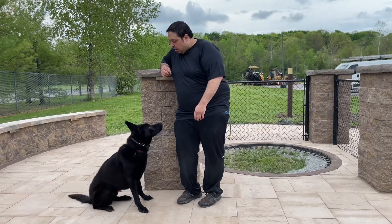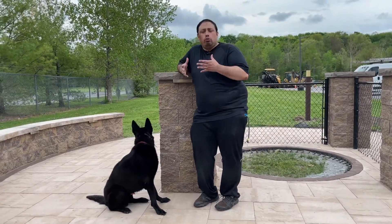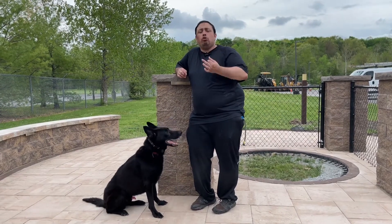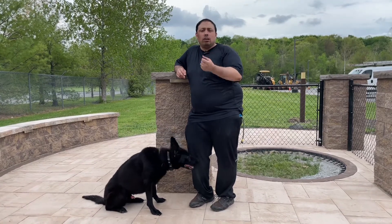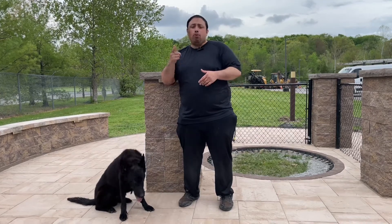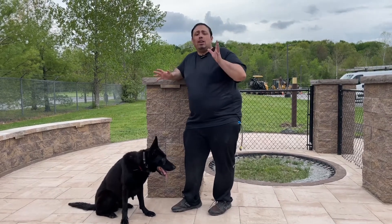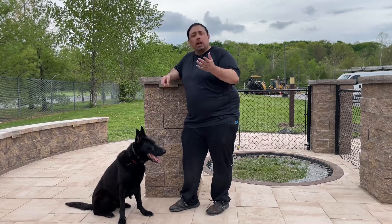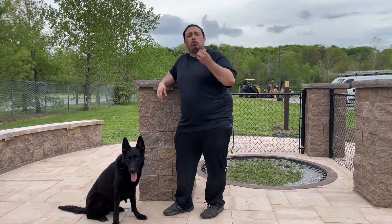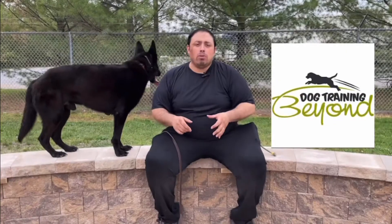Alright guys, I'm here with Junior and we're going to demonstrate how to use marker training. The concept — not teaching obedience, not teaching sit, down, stay or anything — I'm just showing the concept of how to use the marker, the order to use it, and how to use it. The marker is a bridge, a gap between the dog doing the behavior and the reward. The reward could be anything from food, toy, or praise. Junior is my German Shepherd and he loves either food or toy. Today we're going to use toy. I'm going to demonstrate a few things he already knows and show you the timing and the order of how to do it. This is the foundation.